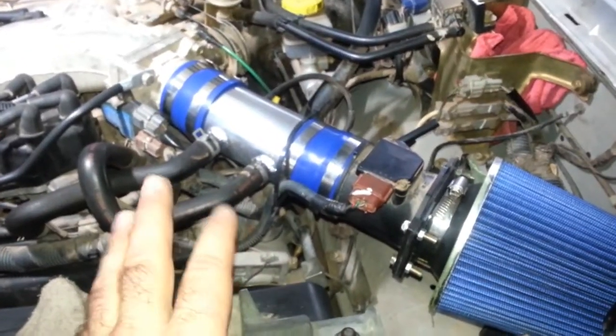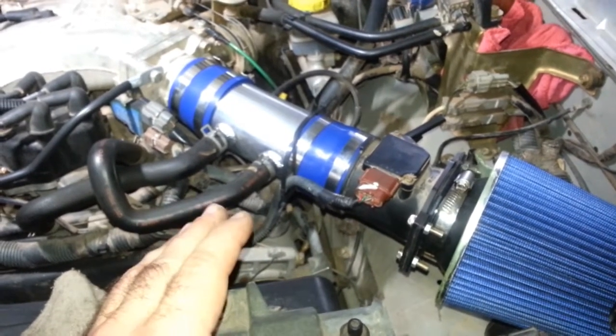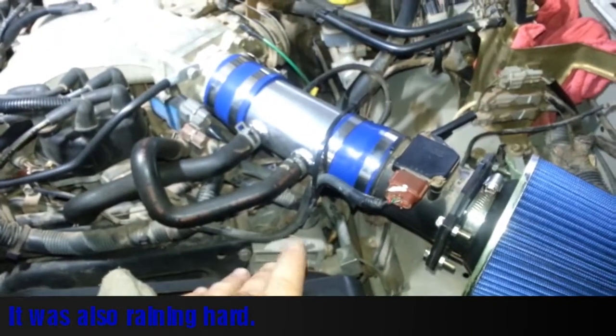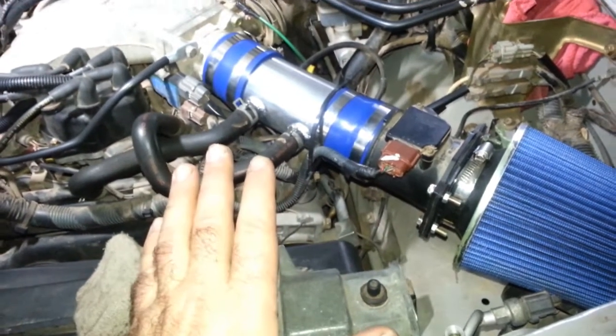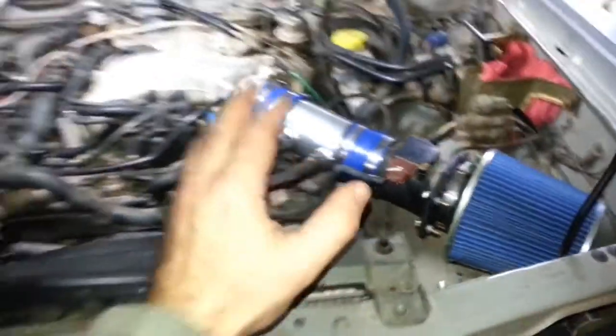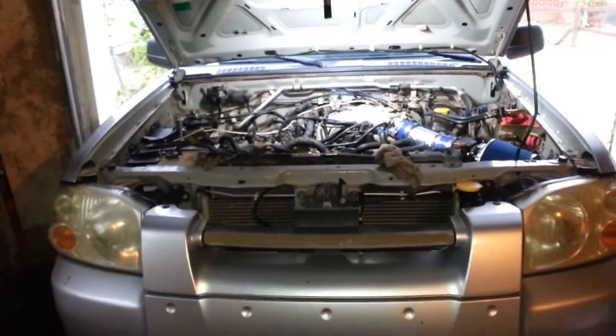Enjoy the pitter-patter of rain, enjoy the birds — I love it as background. The last time I showed a short ram intake over on my old beast over there, my Chevy Prism, I got a lot of good views off of it, and I'm hoping this is even more popular because way more people love the Nissan Frontier than they did the Chevy Prism.